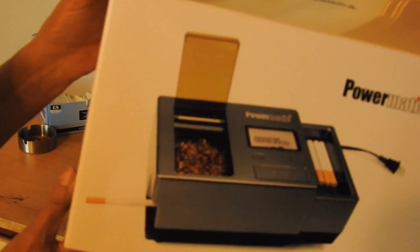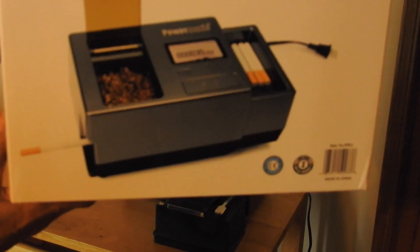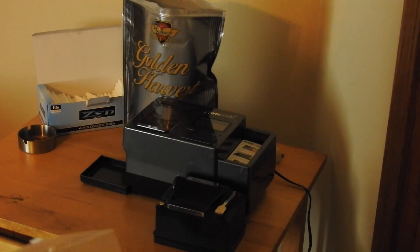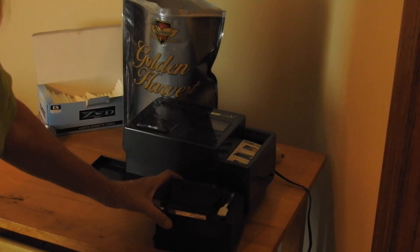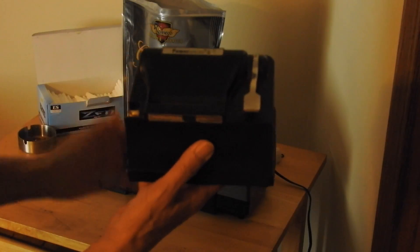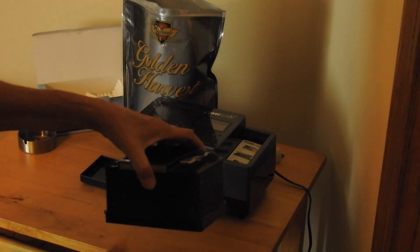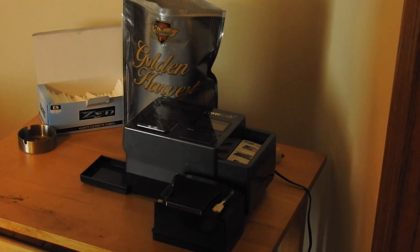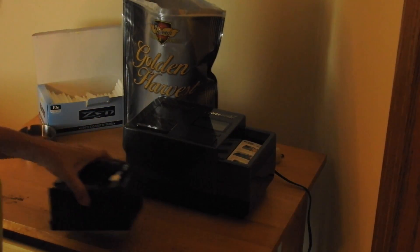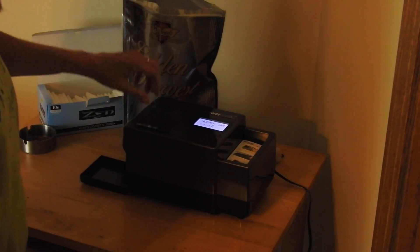Anyway, there is a new Powermatic 3 out — this thing's huge. There's a big difference over the Powermatic 2, which is my old good old standby I've been using for so many years. And that's how big the new one is compared to it. It's so cool — there's an on/off switch in the back.